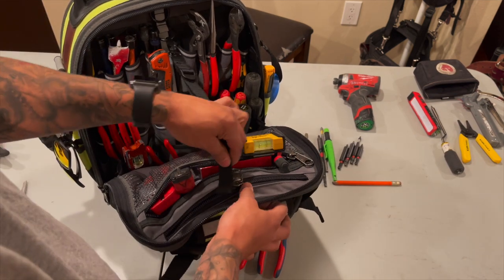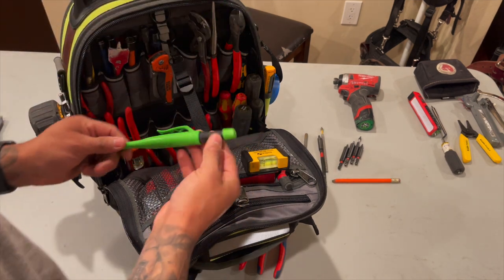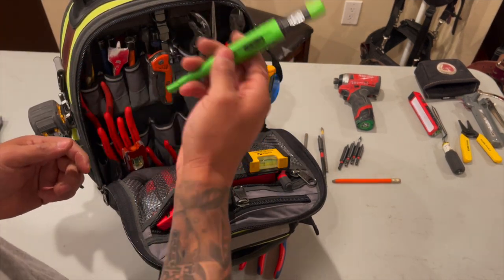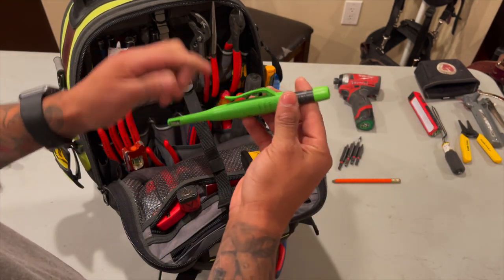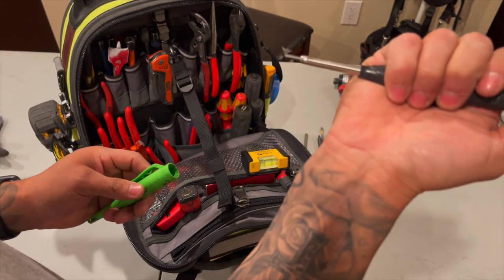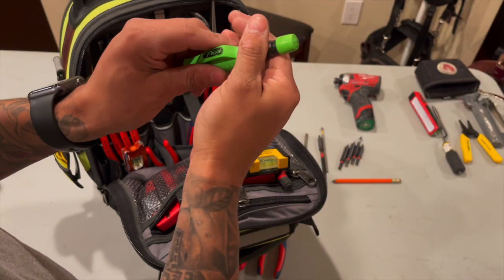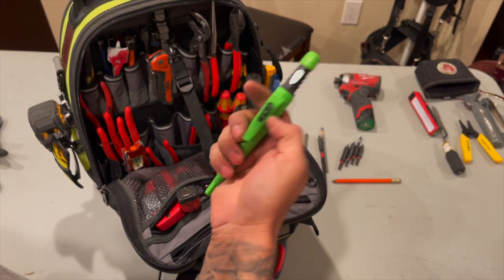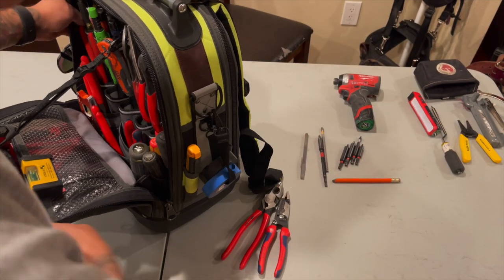Also bits if I need them, they'll be here so they don't fall out - zip it up. This Pica pencil - first time I purchased a Pica pencil and it has not come off my bags. It's really handy, you can just clip it to your bags and take out the pencil whenever you need it. It has the little lead that you can just push back. It's very visible wherever you use it - drywall, concrete, wood. Very visible as well.